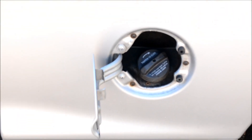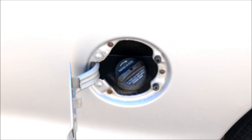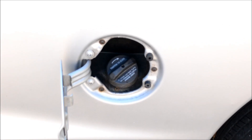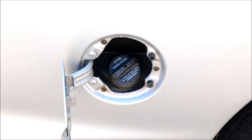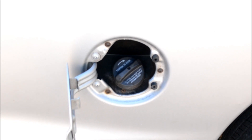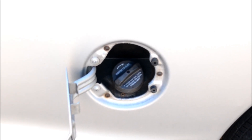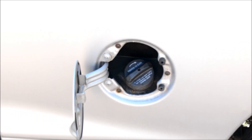Pop your gas cap off, make sure it's clean, look at the o-ring, visually inspect it, make sure it's okay. Most importantly, just make sure it's on nice and tight. These EVAP systems are so sensitive that a loose gas cap will trigger your check engine light to come on.